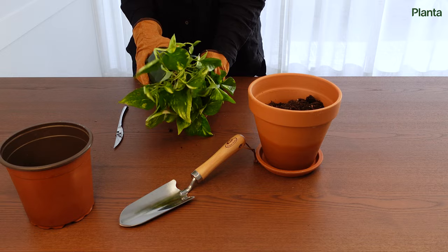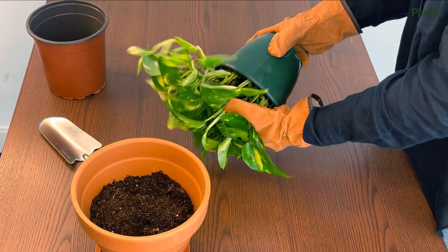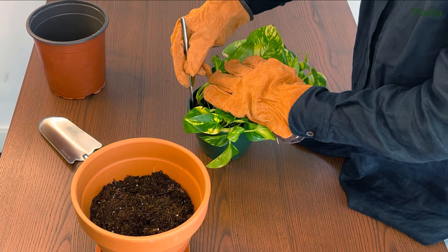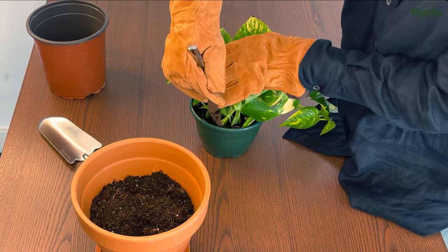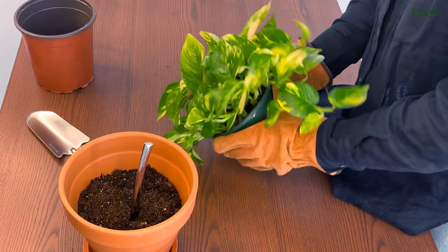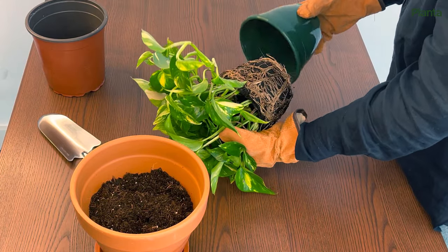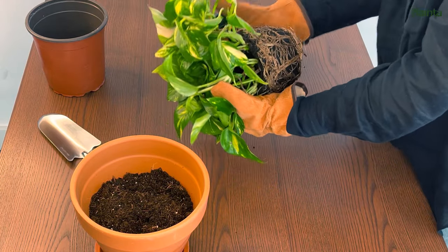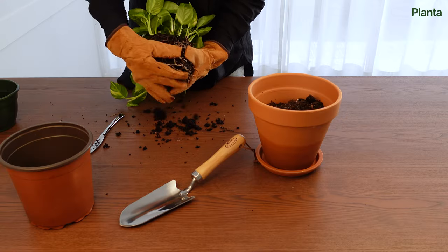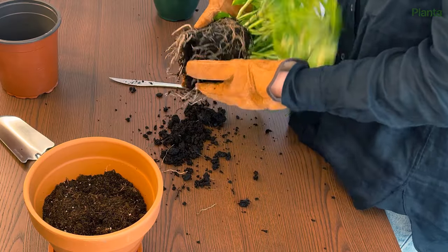Gently take hold of your plant and start to loosen the soil and roots, being careful not to damage the leaves or vines. If it's very hard to get the pot off, you can gently run a knife around the edge to loosen it, or tap on the outside of the pot on a table. Take a good look at the roots — if anything is mushy or rotting, trim it off. If you find thick coiled roots, you can loosen these with your fingers or cut them.